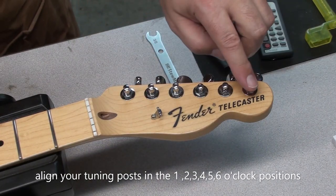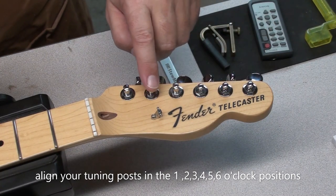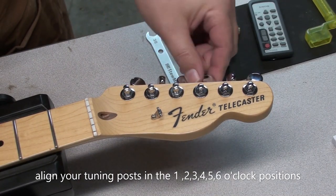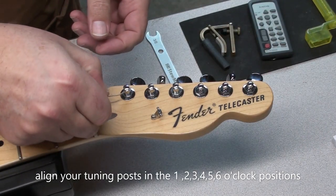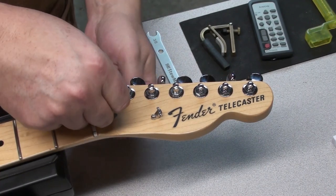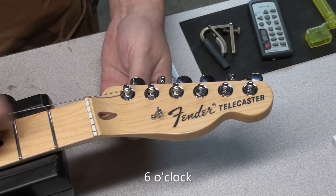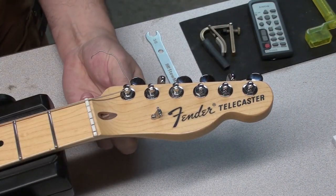I saw this little trick online — I'll put a link to the video in the description below. If you line up your tuning post holes in the 1, 2, 3, 4, 5, 6 o'clock position matching the strings — so the first string would be 1 o'clock, second string 2 o'clock. Here I'm starting with the 6th string, so 6 o'clock. Imagine the top of the headstock is 12 noon, so 6 o'clock would be straight down in line with the nut.